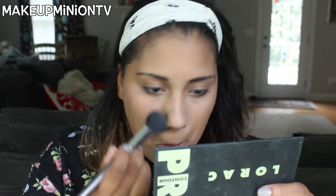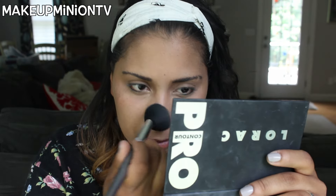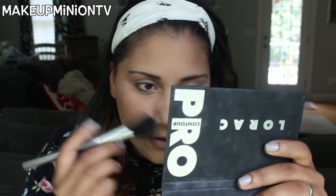Next I'm going to take my Fit Me Maybelline pressed powder in shade 220 and place this all over my face — not the places I just did with the yellow highlight. So all over the rest, including my nose, because I don't want my nose to be super highlighted. I put concealer on it and then it darkens it a little bit.